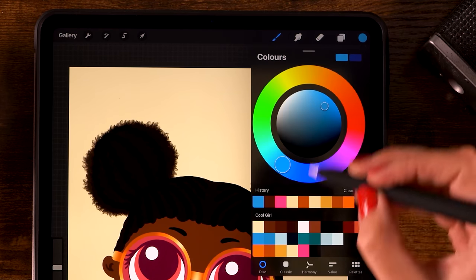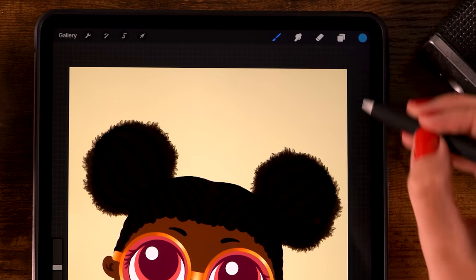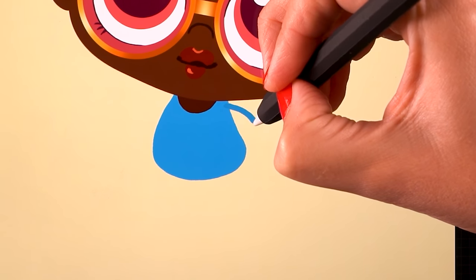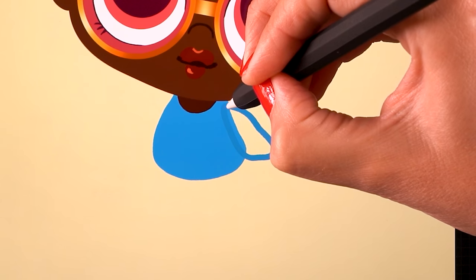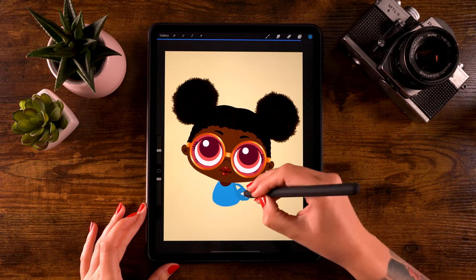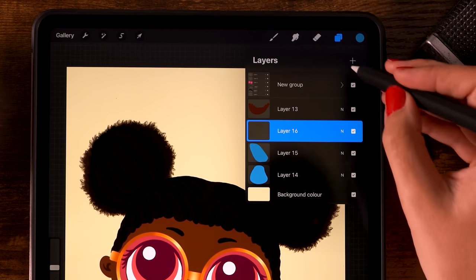Create a new layer on top and use the slightly darker blue color. Draw an arm here - start about here, make a rounded shape, then go back up right in front of that shirt. Drag in the color to fill the shape. Then make a new layer underneath that layer - click the plus and drag it underneath - and make another arm on the other side.